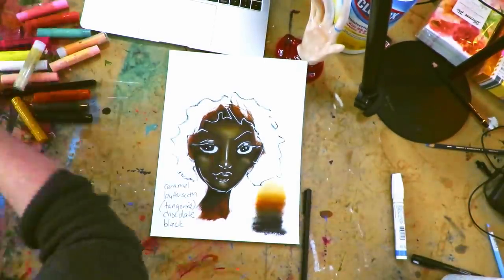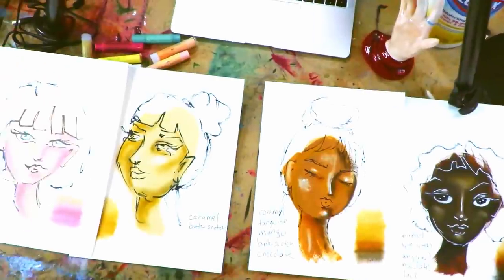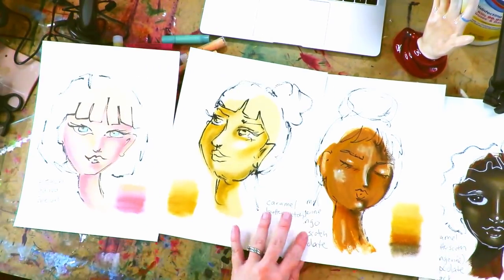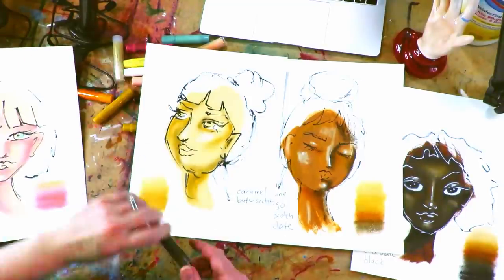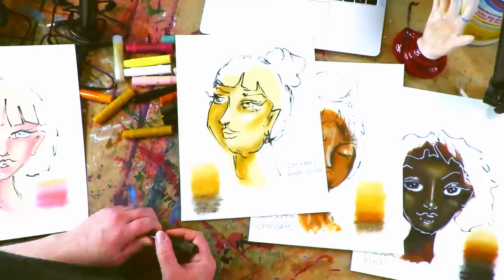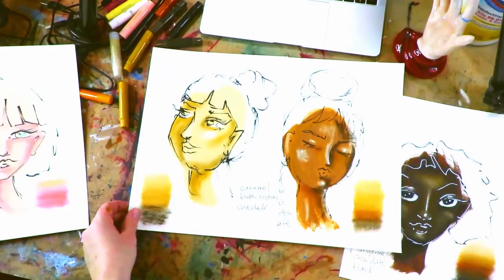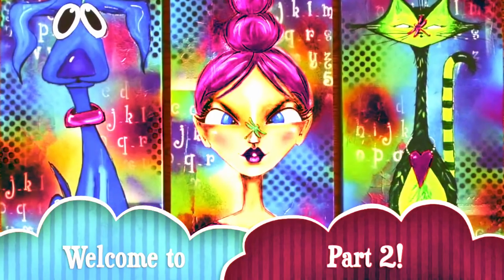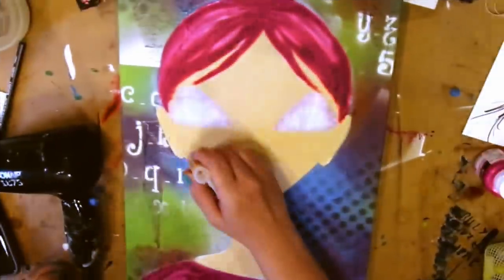Before I finish, I want to show you the real application of this process. Gelatos have come up a lot in my Facebook group with questions about how to use them. I'm going to show you a clip of a lesson from my Mixed Media Magic book — the video lesson that goes along with one of the projects — to show you exactly the next step and tie the whole process together. This is the Dragonfly Girl project.